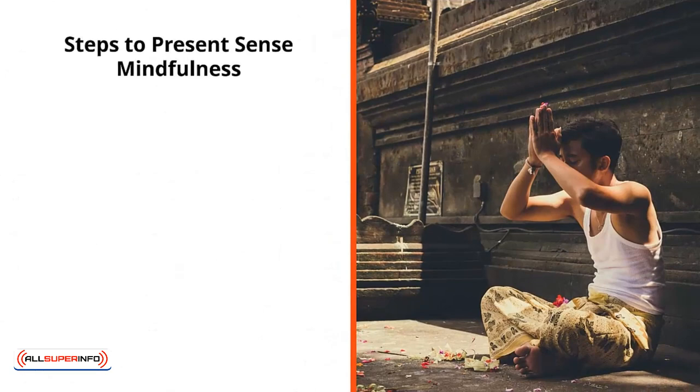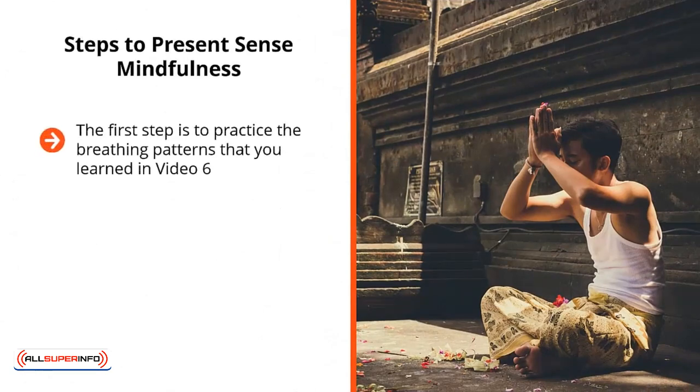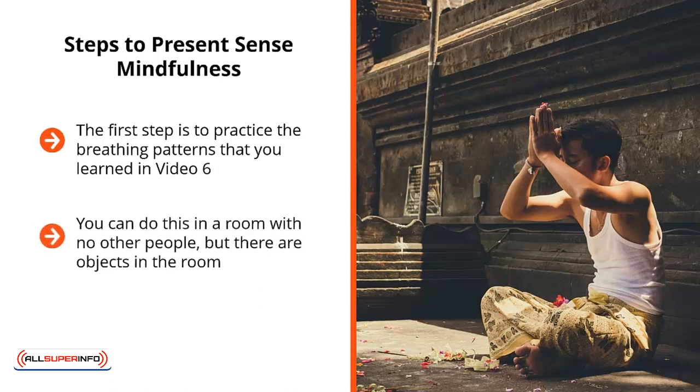Steps to Present Sense Mindfulness. The first step is to practice the breathing patterns that you learned in video 6. Focus on your breathing until you achieve a sense of relaxation. You do this with your eyes wide open — you can do this in a room with no other people, but there are objects in the room. Ideally, you shouldn't do this in any place where there are loud noises or music.